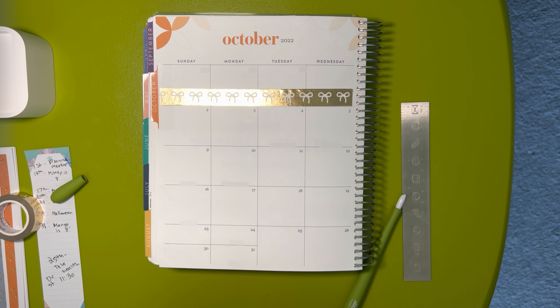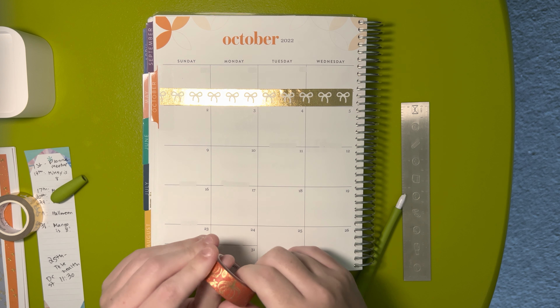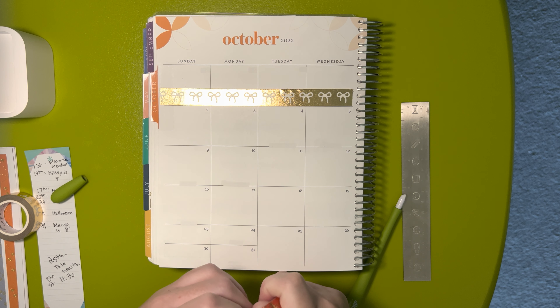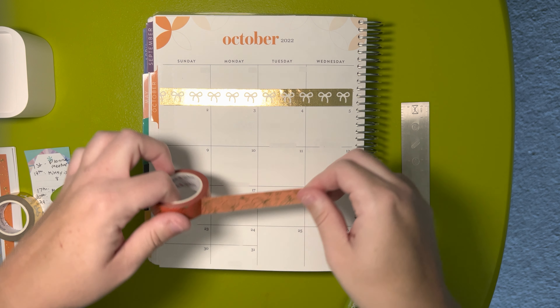Right now there's one kit out for Christmas that is on my maybe list — holiday prep — and I'd be picking up the one from Crest Press. But the kit I definitely am going to pick up is, I think it's called Gingerbread Party, and it's Crest Press's exclusive art for Christmas.